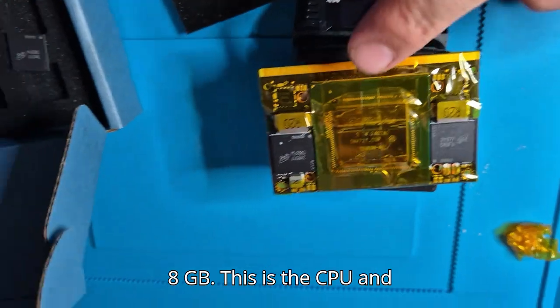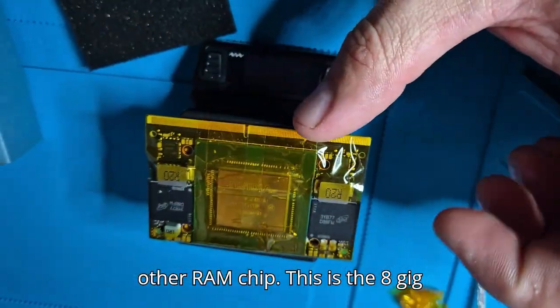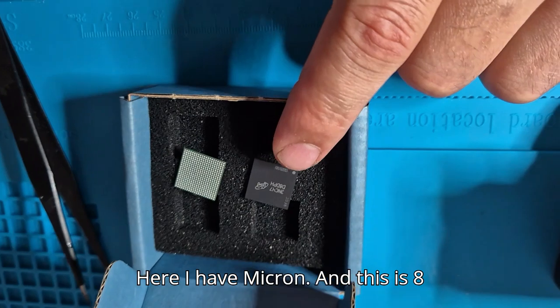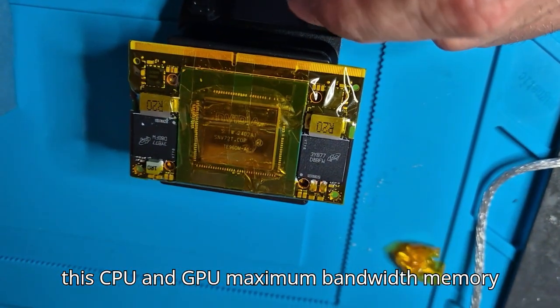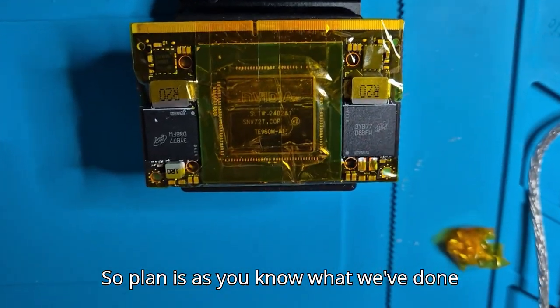Here is the CPU and GPU, and here is one RAM chip and the other RAM chip. This is the 8 gigabyte version — so this is a 4 gigabyte RAM and that is a 4 gigabyte RAM, total 8 gigabytes. I have Micron chips. The replacement is 8 gigabyte plus 8 gigabyte, totaling 16 gigabytes. Looking online, it looks like the CPU and GPU memory controller can handle up to 16 gigabytes of maximum bandwidth.